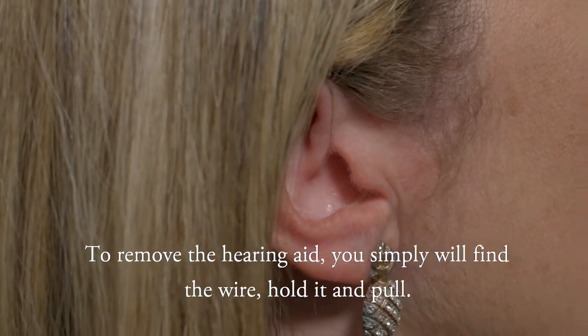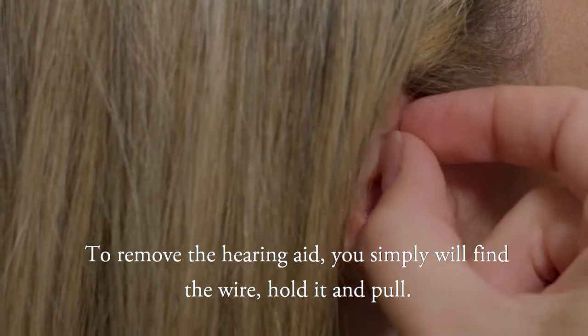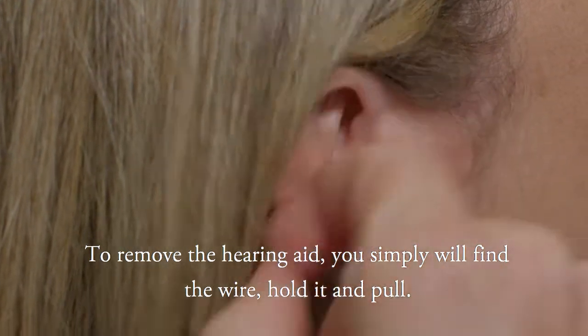To remove the hearing aid, you simply will find the wire, hold it, and pull.